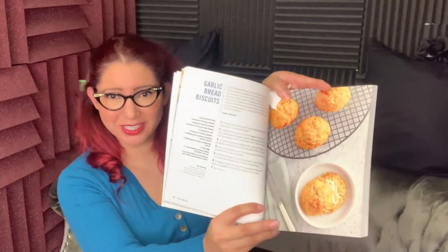So one of my all-time favorite foods is garlic bread — I love it, I just love it so much. And luckily for me, I found this garlic bread biscuits recipe in the keto cookbook. I also happen to love a good biscuit. So that's going to be our first adventure in keto bread cooking. Let's get to it.